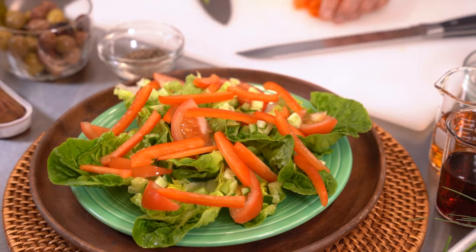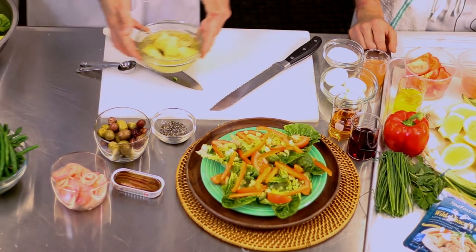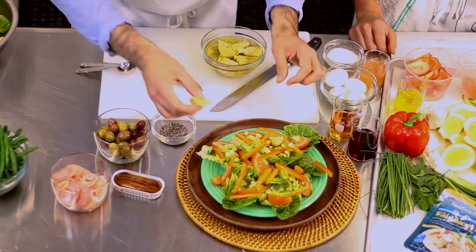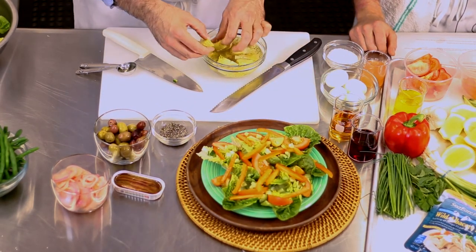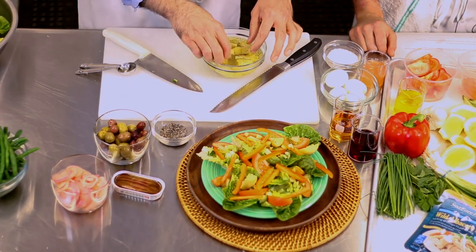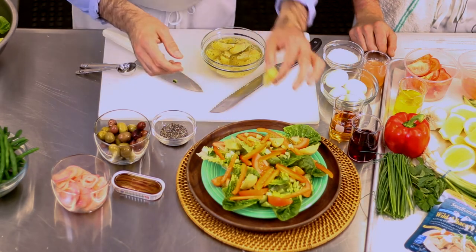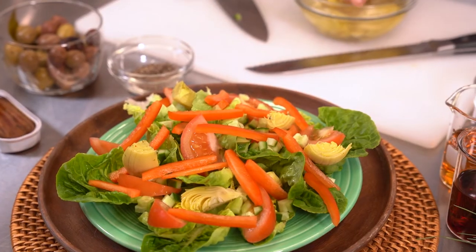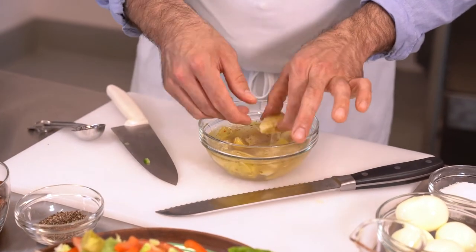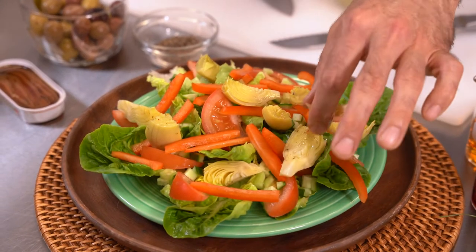Next we're going to add the artichoke hearts. We've got some lovely canned marinated artichoke hearts — I love these because they're just ready to roll. Once I was making artichokes at home and I trimmed them down completely so there was just this little heart portion, and Stacy walked in and said 'that's not how my mom does it.' I had ruined our artichoke dinner, but now I know how to make them.